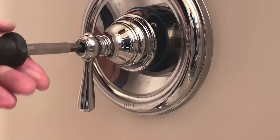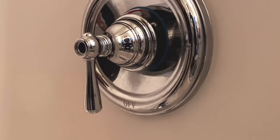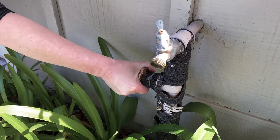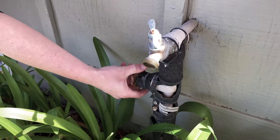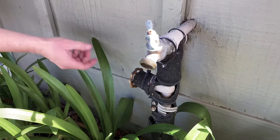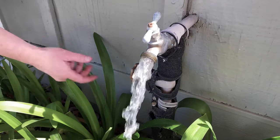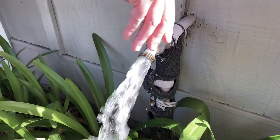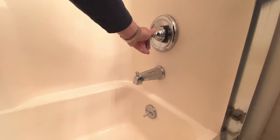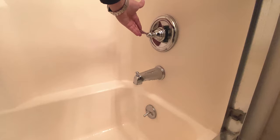Thanks for watching — see if this helped you out. Please like, subscribe, and share. I'm going to put that last little button back on. Now we're going to turn the water back on outside the house — go all the way to the end and test it out. Water's flowing again. Back inside, moment of truth — and it is a success. We are done and can take a shower today.